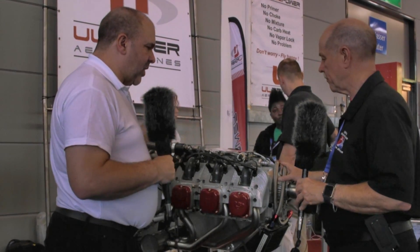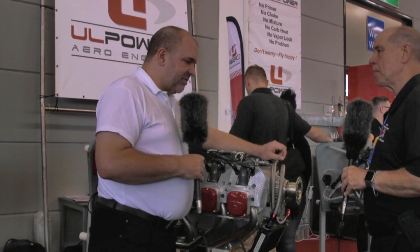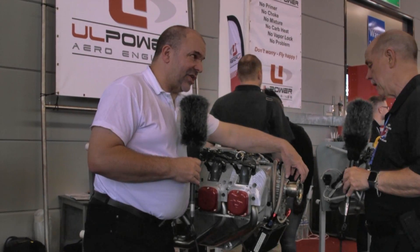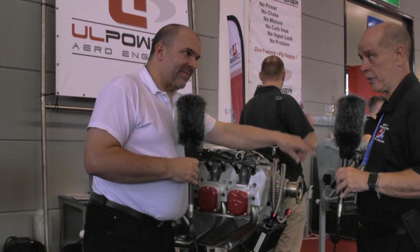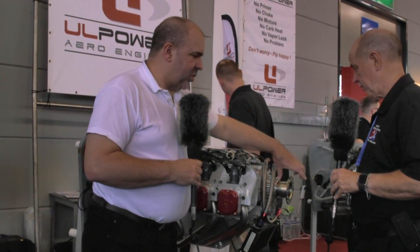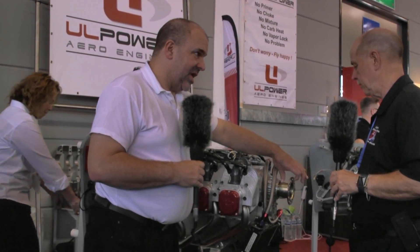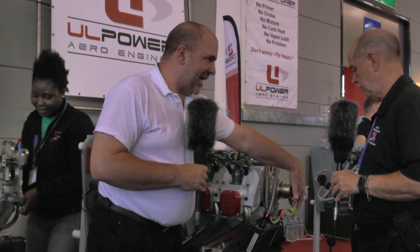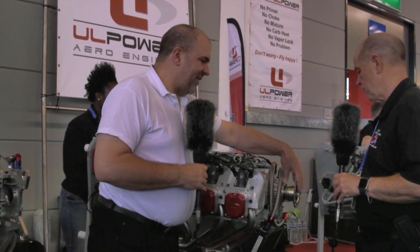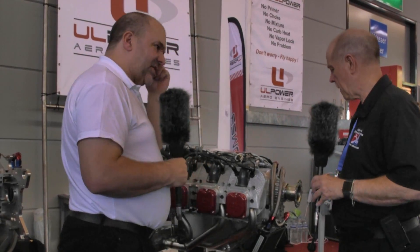It's a direct drive engine — and not just direct drive, it actually has a replaceable propeller flange. The prop flange is on a spline onto the crankshaft, which is not so common — I think it's unique. What that means is, if a customer wants a prop spacer, they don't need one — we can change the prop flange. If they want to use a new propeller with a different bolt hole pattern, we can produce a new one. That flexibility you don't get if you put the prop flange permanently on the crankshaft.